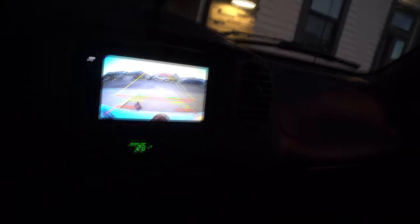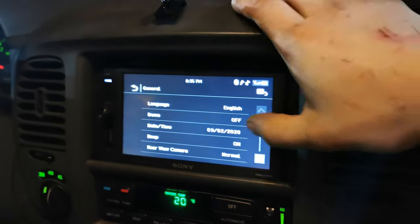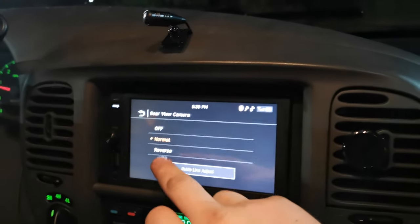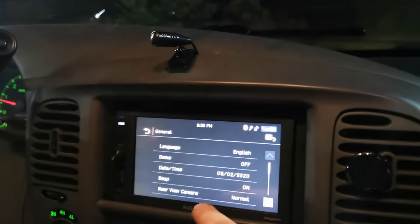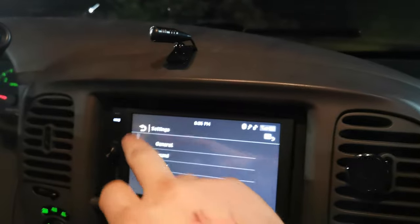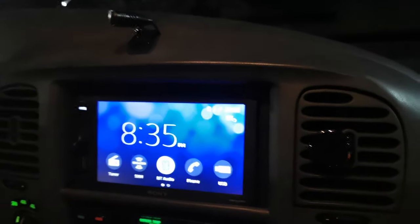That's how easy it is to do a backup camera in this vehicle. I'd suggest going underneath now and putting in some zap straps. Quick tip: if your camera's upside down, go to settings, then general, scroll down and you'll see rear view camera — hit reverse and that will fix it. You can also turn it off if you get sick of it, and leave demo mode on if you want. If you have a Sony stereo, you actually have to go into the Bluetooth audio settings and use the pairing settings — it's not like other decks where it connects automatically.